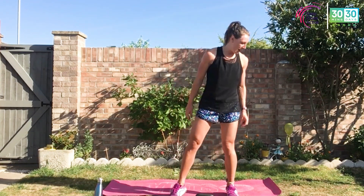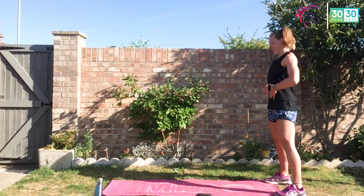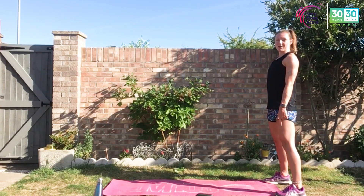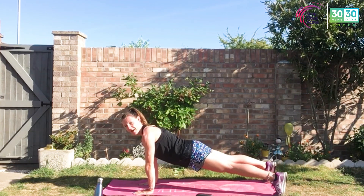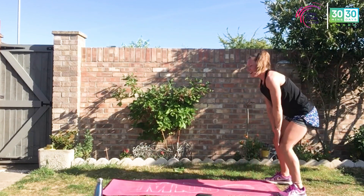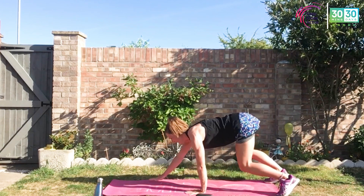Bring that weight down, bend those knees as you do so. We're going to take it into the warm-up. Start at the end of that mat. Tummy nice and tight, feet underneath those hips and shoulders. We're going to go for some inchworms — slowly come down through that spine, walk those hands out into the high plank. Hands underneath the chest and walk it back up. Slow and controlled movement, mobilising the body.